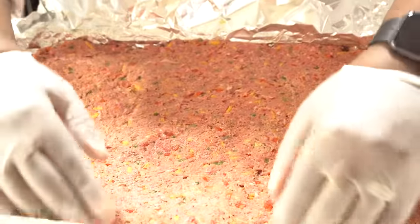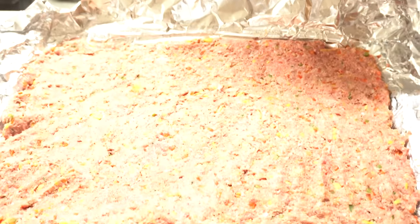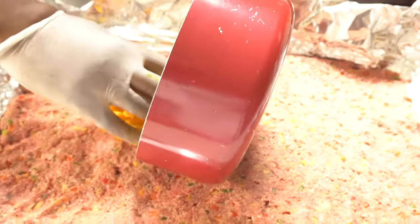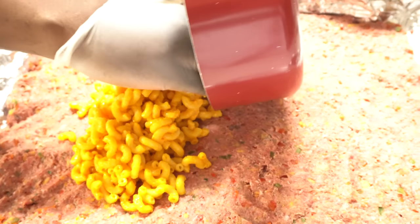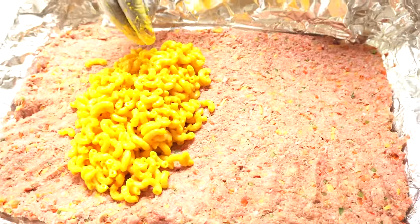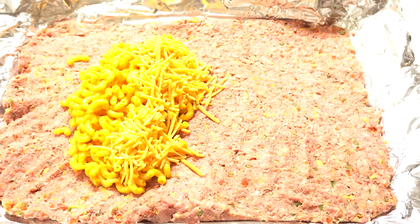After I flattened it out, I took the sheet pan off and I'm getting ready to stuff it with mac and cheese. I'm going to take some leftover mac and cheese and line it right across. Remember — leave a border on the outside so when it folds over, it does not spill. Then I'm going to top it with a little bit more cheese.